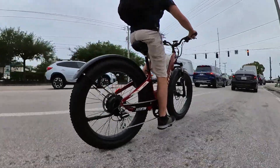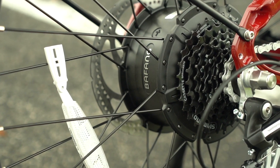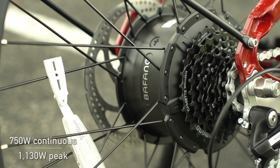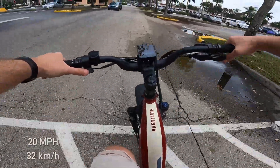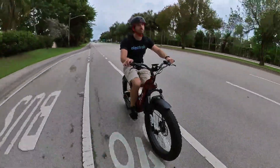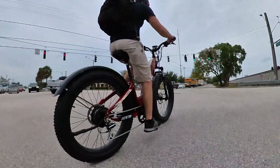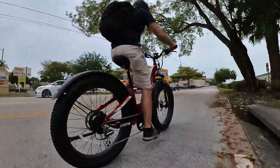Aventon didn't pull any punches when it comes to this new model. The full-size fat tire bike gets full-size specs, including a rear motor rated for a continuous 750 watts and a peak power rating of 1130 watts. That's enough power for an easy 20 miles per hour on throttle-only riding, or up to 28 miles per hour on pedal assist if you unlock the class 3 option in the display. The bike arrives as a class 2 e-bike, only going up to 20 miles per hour, and you have the option to unlock it for higher speed yourself.